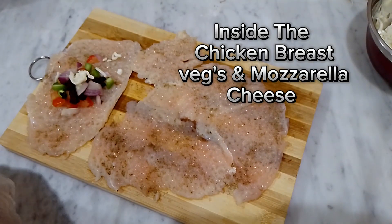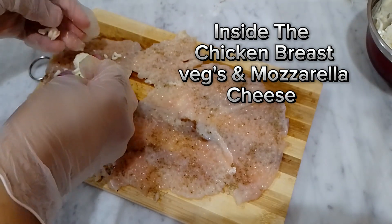Inside the chicken breast, add veggies and mozzarella cheese.